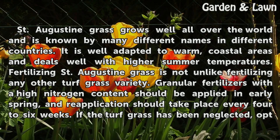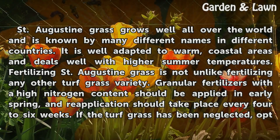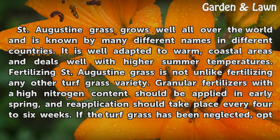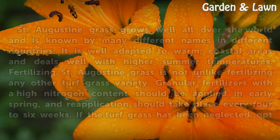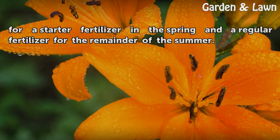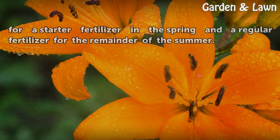Fertilizing St. Augustine grass is not unlike fertilizing any other turf grass variety. Granular fertilizers with a high nitrogen content should be applied in early spring, and reapplication should take place every four to six weeks. If the turf grass has been neglected, opt for a starter fertilizer in the spring and a regular fertilizer for the remainder of the summer.